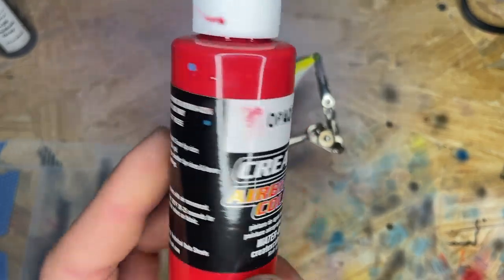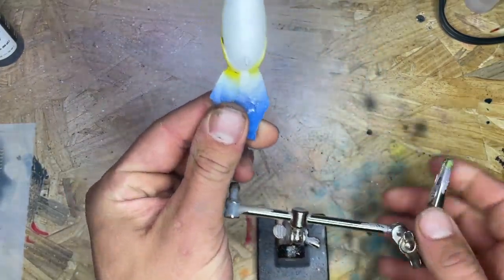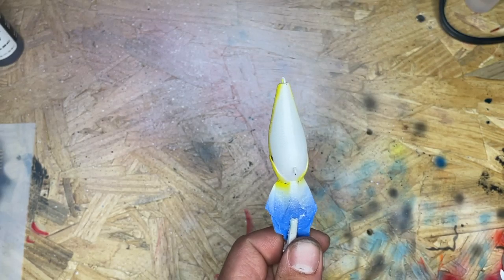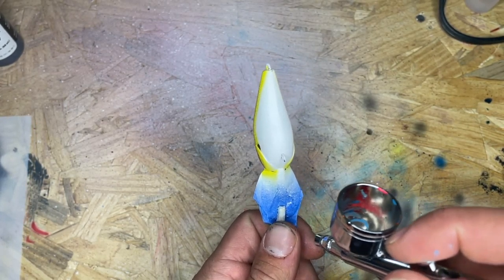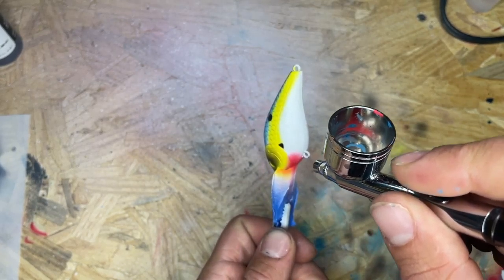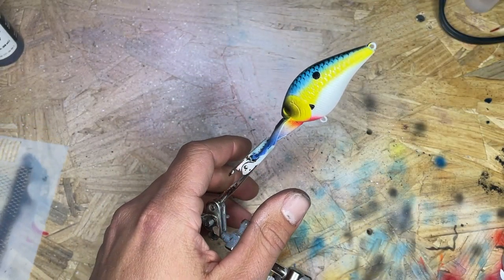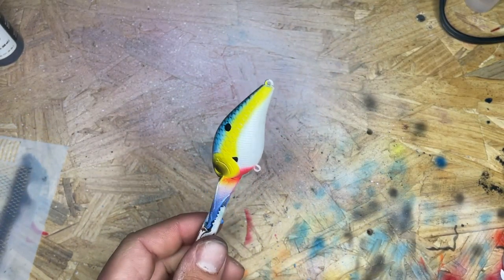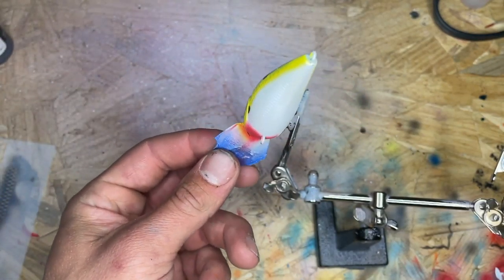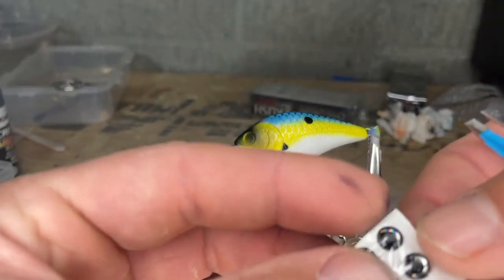I'm going to go ahead and throw some red in there, and then that'll be it. I got the red loaded up — I did put a drop of white in it to lighten it up, so it'll be more like a pink color. There we go. I'm going to hang it to dry, come back, put some eyes on it, and then get the clear coat. I'm going to go with some black and silver.